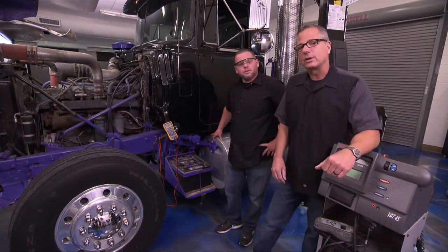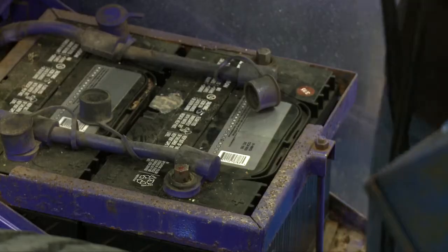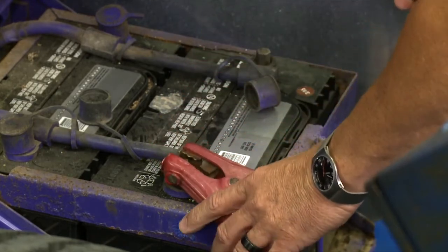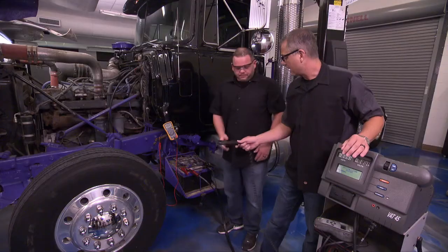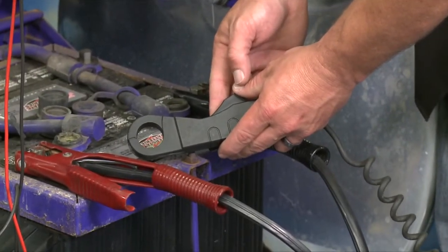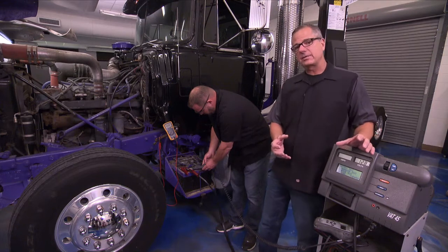The next thing we want to do is a load test. To do a load test we're going to use a carbon pile tester. We'll take the positive lead and go right across the positive terminal. Remember to always separate these batteries — do not do this test with all the batteries connected. This rig actually has four batteries. That's an amp clamp — it's going to read the amperage as the machine starts to draw it out of the batteries.